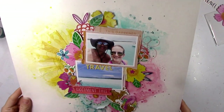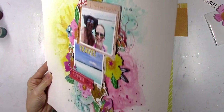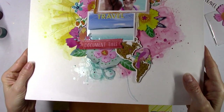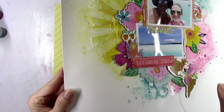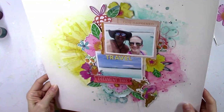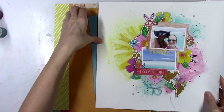I just wanted to show you the textures and the dimension, and the shine from the crystal drops — look at that, it looks wet but it's not. That stuff is so cool. I cannot wait to use more colors on future projects.